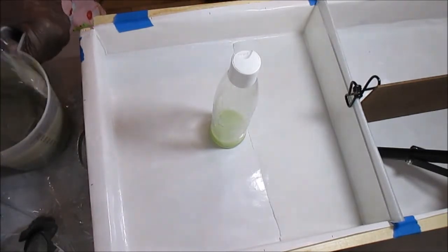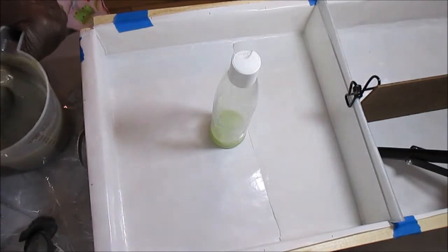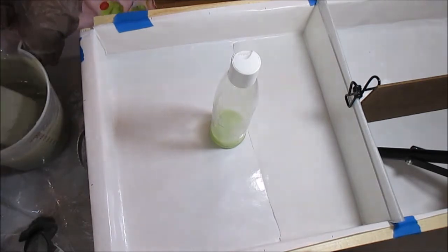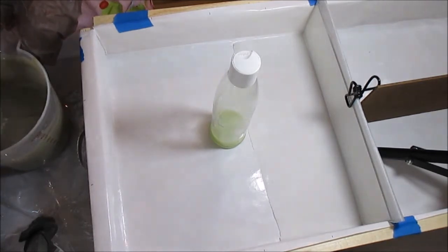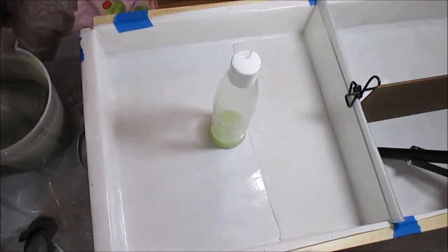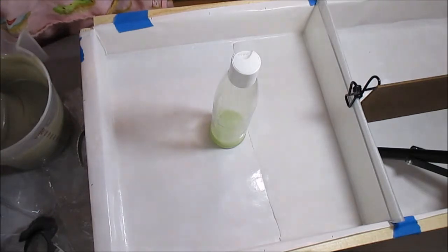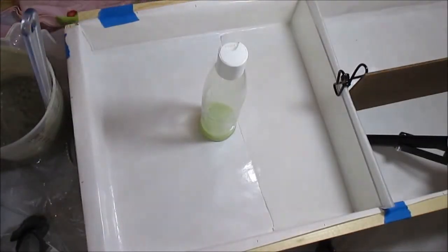Hopefully it'll work out enough for me to do this column pour. It's kind of lumpy — I don't even know what these lumps are, and I'm afraid to stick blend it because it might thicken it too much. I think I'm going to whisk it just a little bit to get these lumps out.